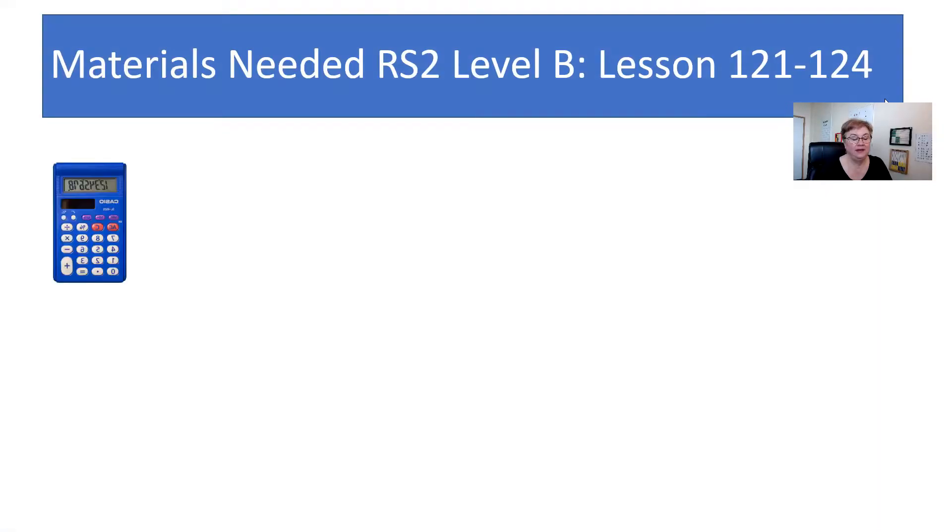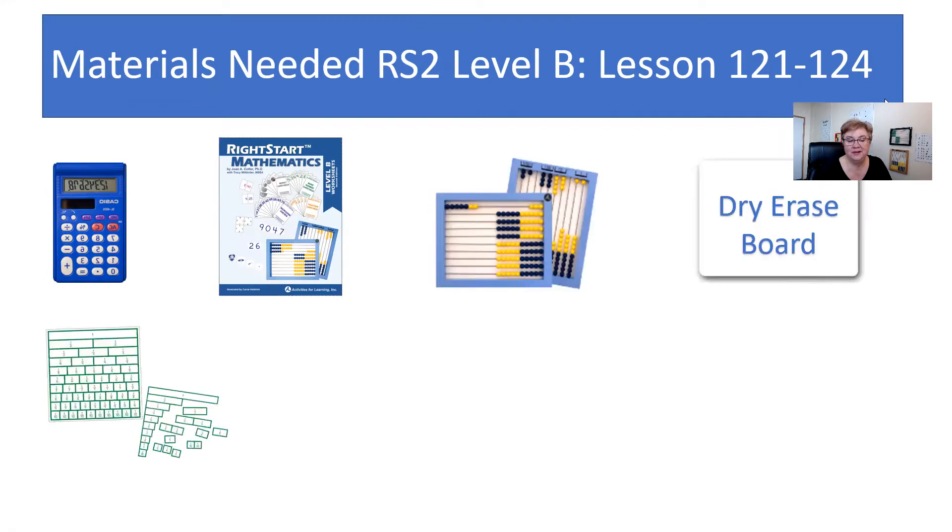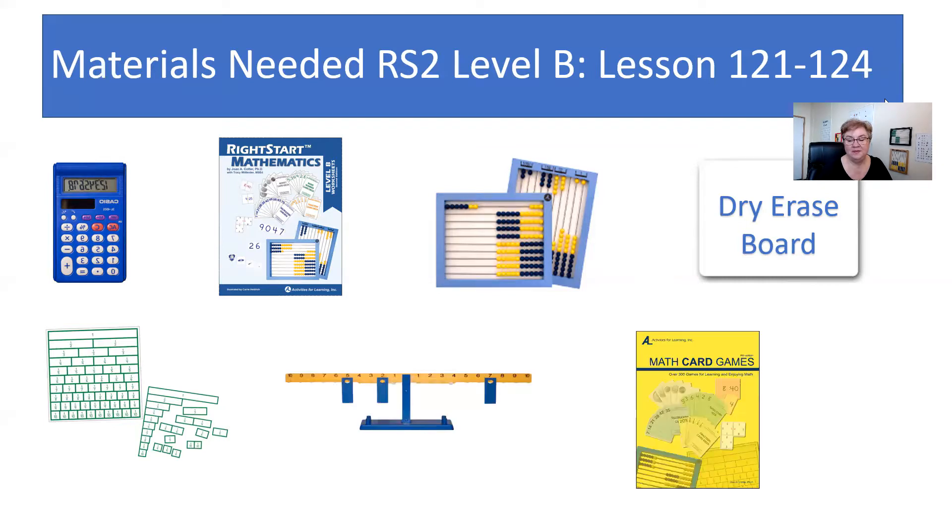Before we get started, let's go see what materials will be needed for this week. You're going to need the calculator, their worksheets, the abacus, a dry erase board, the fraction chart — this is new, I'll talk more about it when we get to it in the lesson — the balance, math card games book, and the fraction card deck.